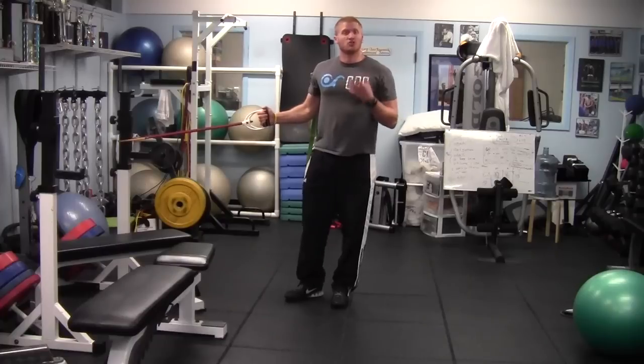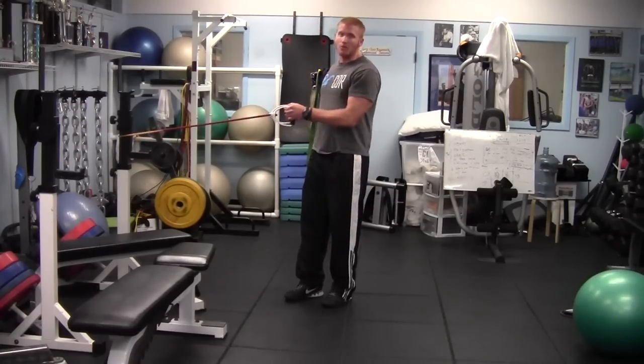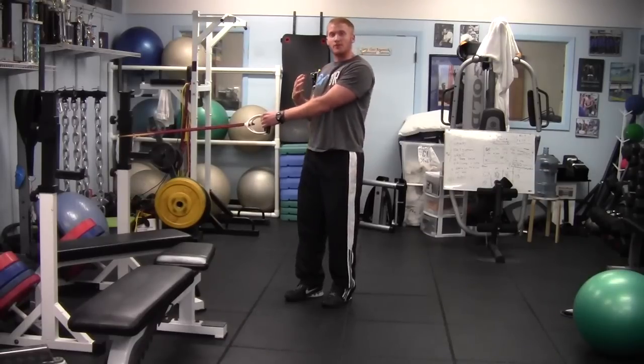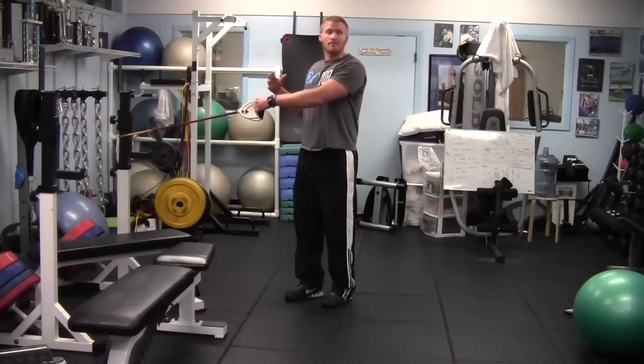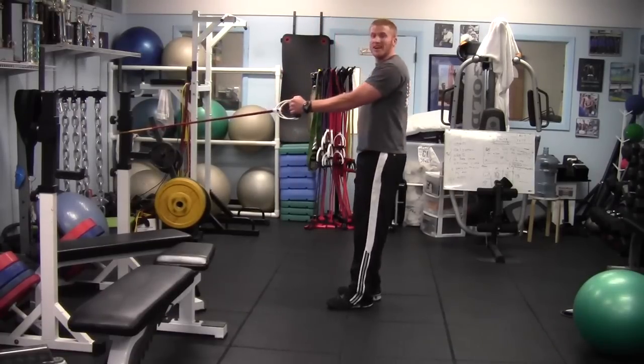It's a unilateral exercise and if you're looking to strengthen one side of your body — especially if we use both sides we might be using too much on one side — but with this exercise you can only use one side. So if you're looking for strength in your throwing arm and your swimming, this is a great exercise that we do with our athletes all the time.